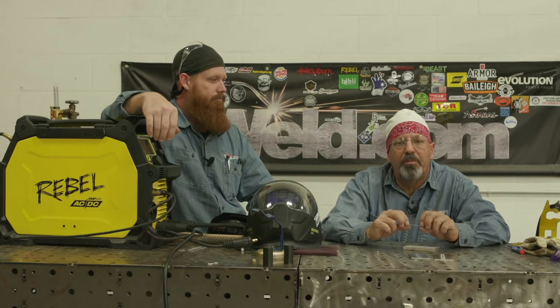Thanks for watching Weld.com. Jason Becker, ladies and gentlemen. Bob Moffitt. Check us out on Facebook and Instagram and thank you very much for your support.